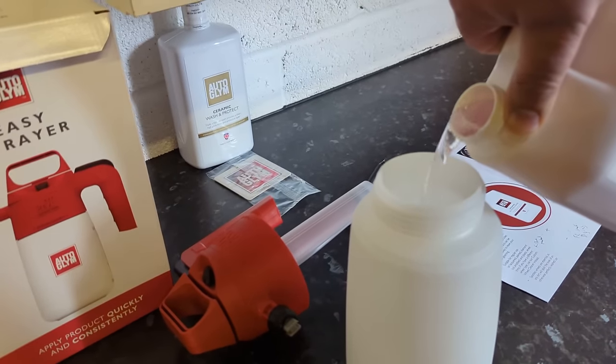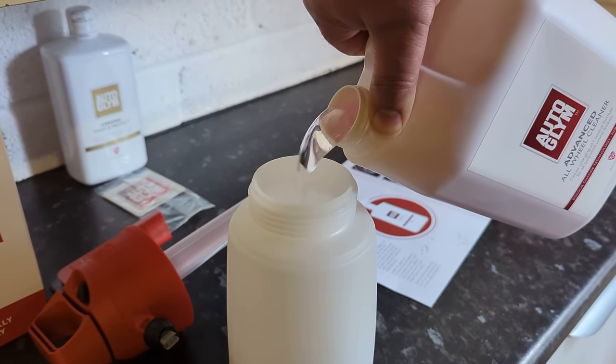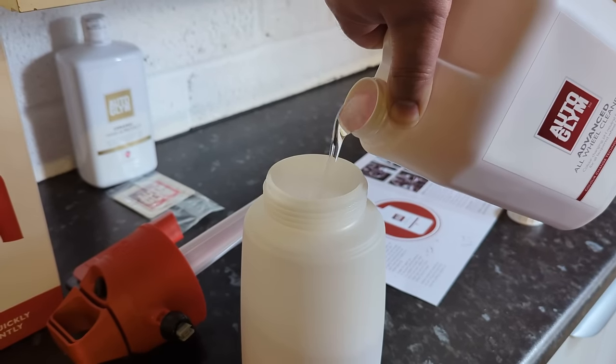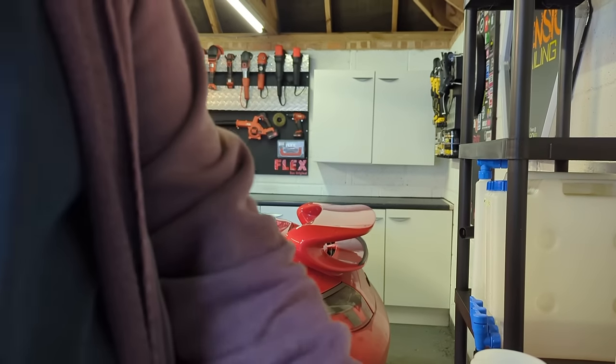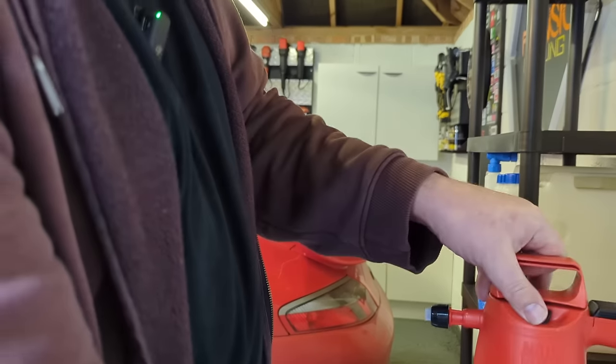Let's fill this up. Do not spill this because it stinks. I'm going to go about halfway - that will give me an optimum amount. Let me just get the lid on this thing so I'm not going to choke to death.